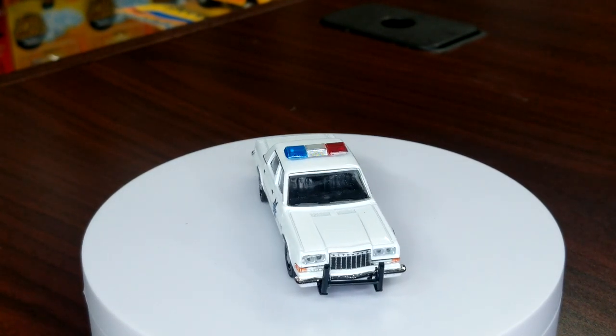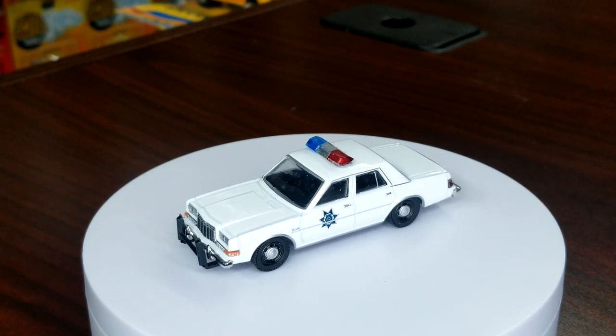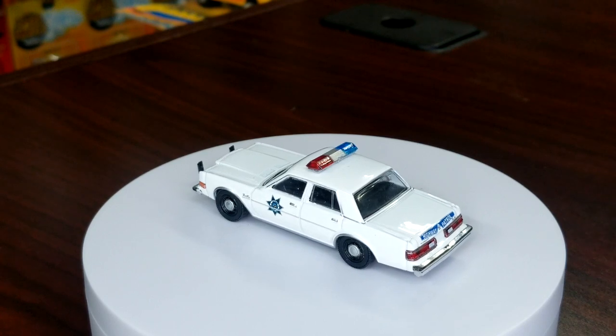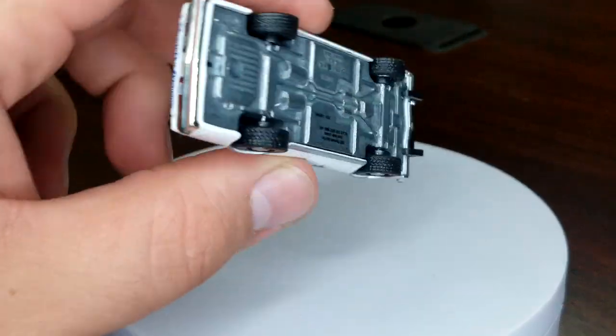This guy has the nice push guard — I think this casting looks great with the push guard on it. Definitely cool stuff. Another good model — this one looks pretty good with the black on the wheels as well. Definitely happy to get one of the three that looks pretty good. You guys know I love this casting — it's such a good casting.